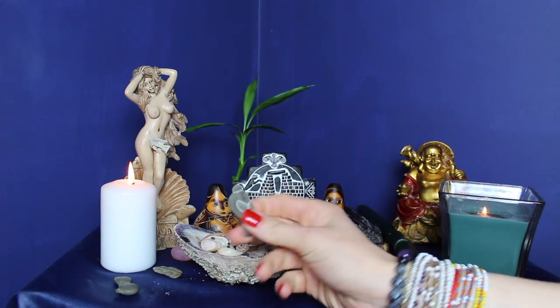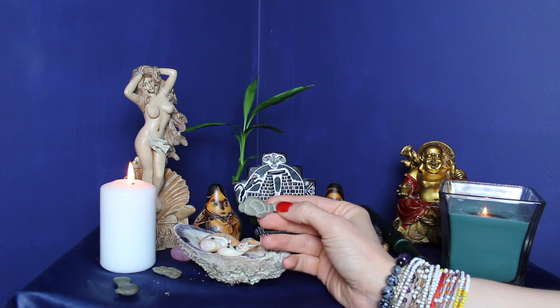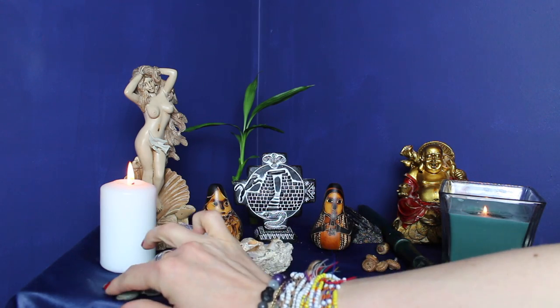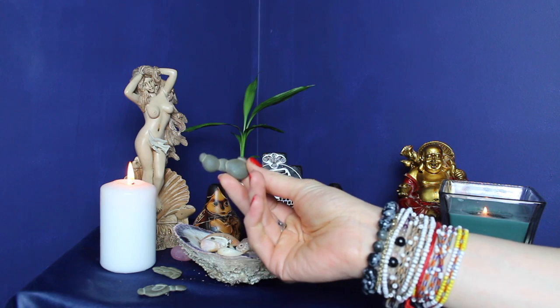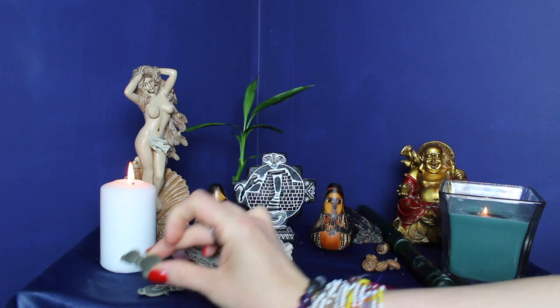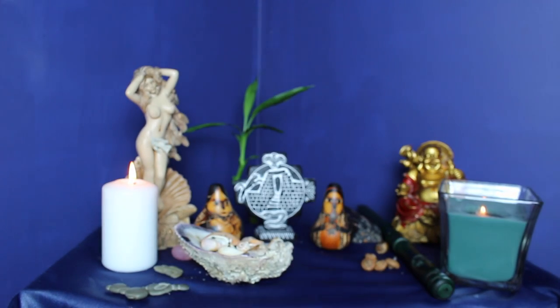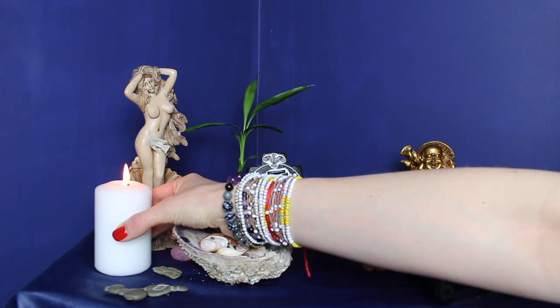I also have these fairy rocks — these ones are awesome. They actually create a formation naturally; people find them, they're not crafted, they're just like this, and they represent different symbols as well. And a white candle — I like white. Candles bring clarity; it's about guidance, innocence, and direction. So usually the white candle is on my feminine side.